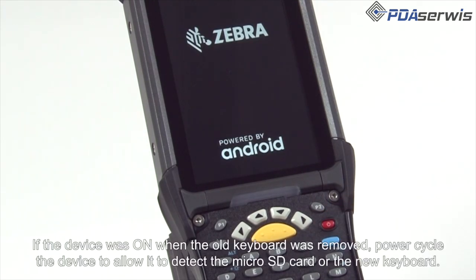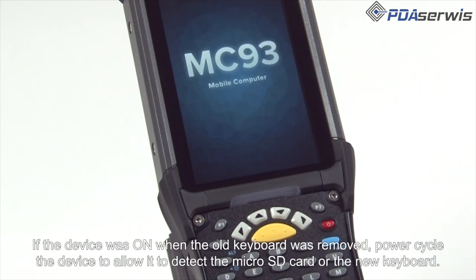If the device was on when the old keyboard was removed, power cycle the device to allow it to detect the microSD card or the new keyboard.